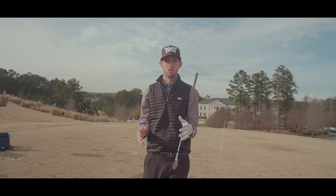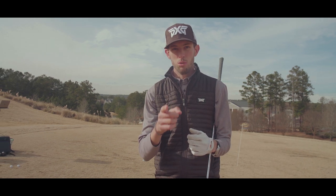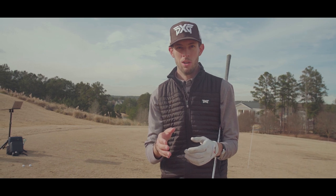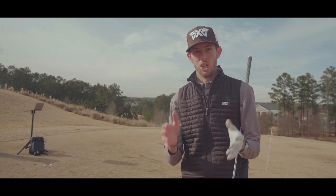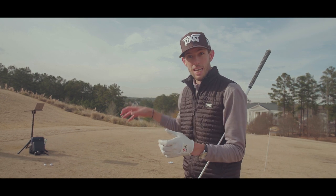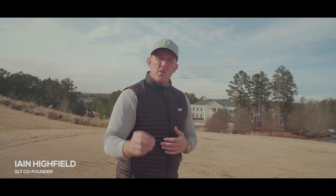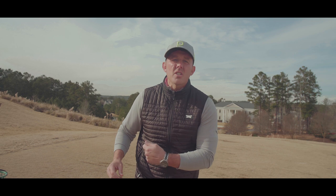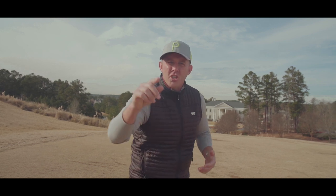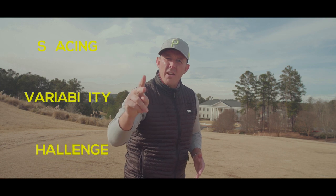It's important to note these drills are not going to help everybody. Make sure you visit your local PGA professional because they have the tools and knowledge to give you specific drills designed to help you hit a draw. Golf is specific to the individual — there's no one-size-fits-all. See your PGA professional, use their expertise to understand what you want to change in your swing, and then use game-like training's approach — spacing, variability, and challenge — to understand how to change your golf swing, because these methods induce deeper learning.